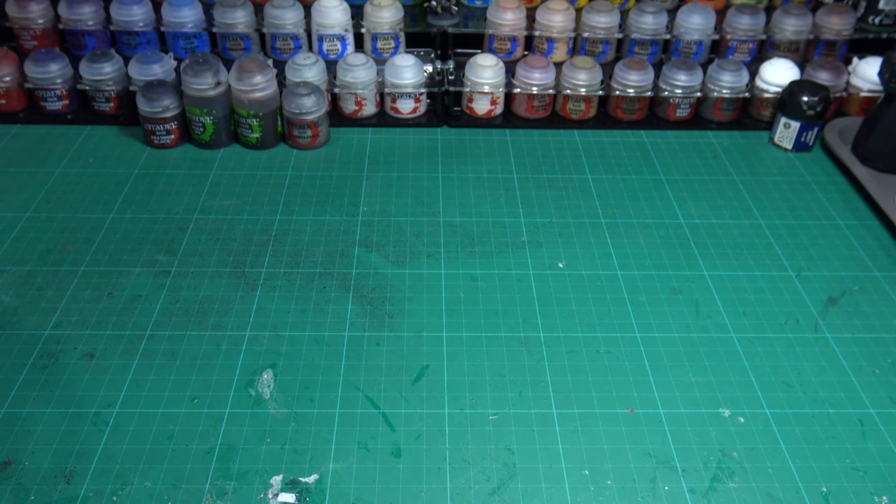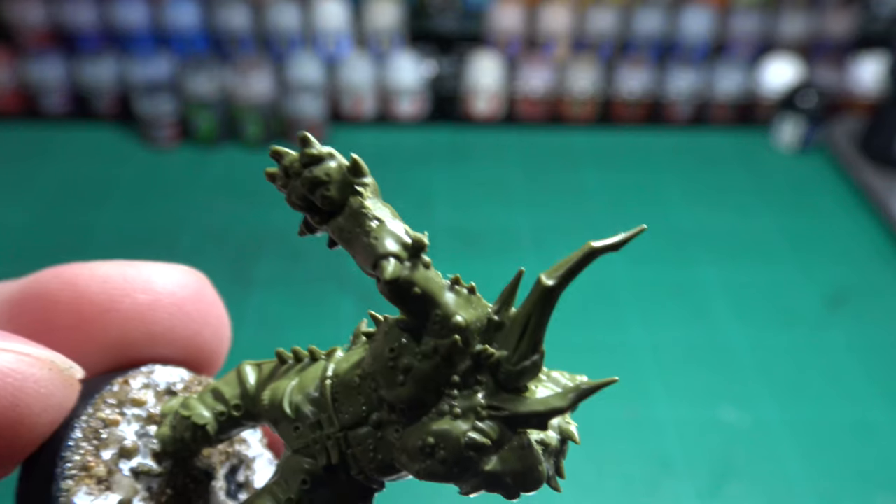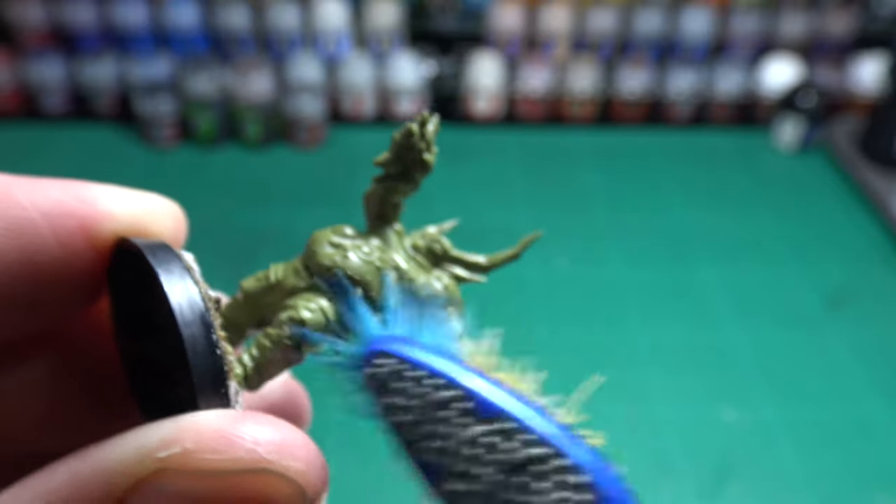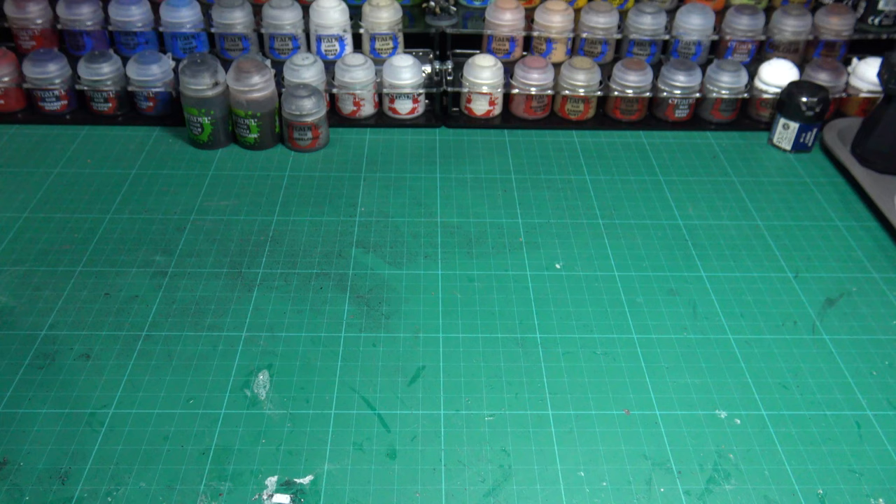Now you have everything you need to paint your miniature. It is now time to prepare your miniature for painting. This will require a quick cleanup and a base coat of primer. To clean your miniature, grab a spare soft toothbrush and give it a once over. This should remove any fine dust or thin strands of glue or shaven plastic you have left on the model when building them.